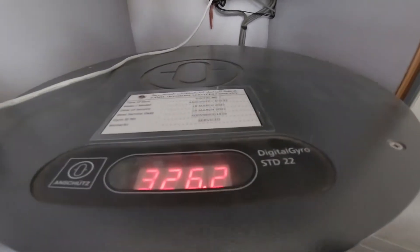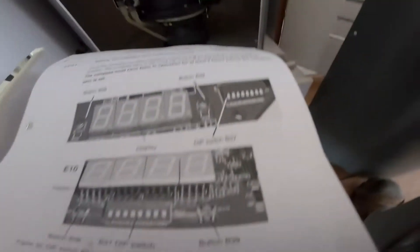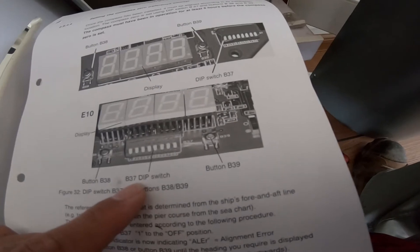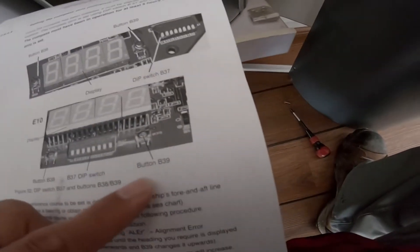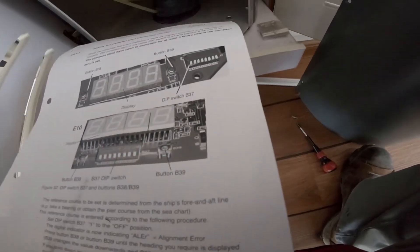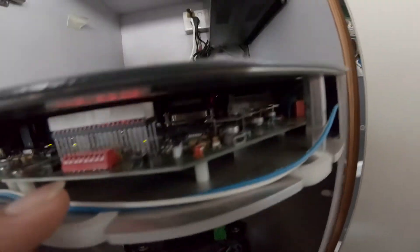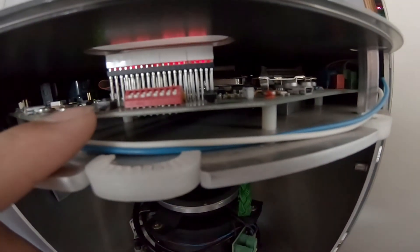So here — the actual heading when you are facing this heading. This is the Deep Switch, Deep Switch 37. This is button B38 on your left side, and on your right side is button B39. This is B39 and this button is B38.